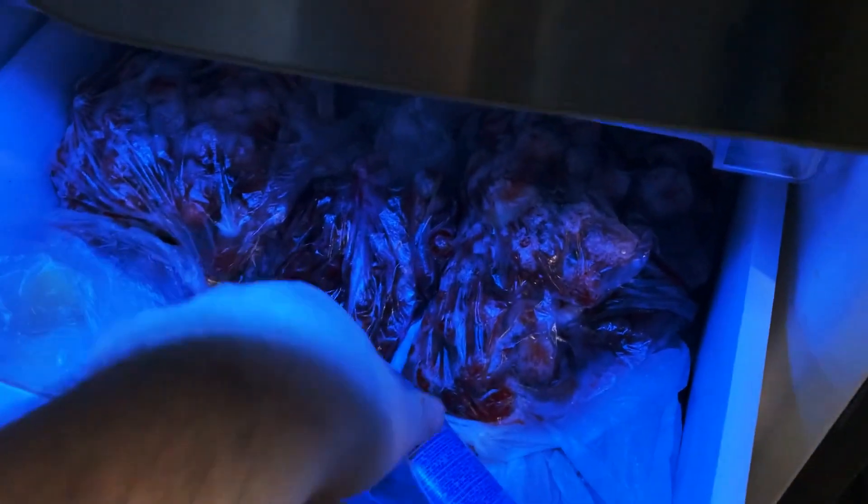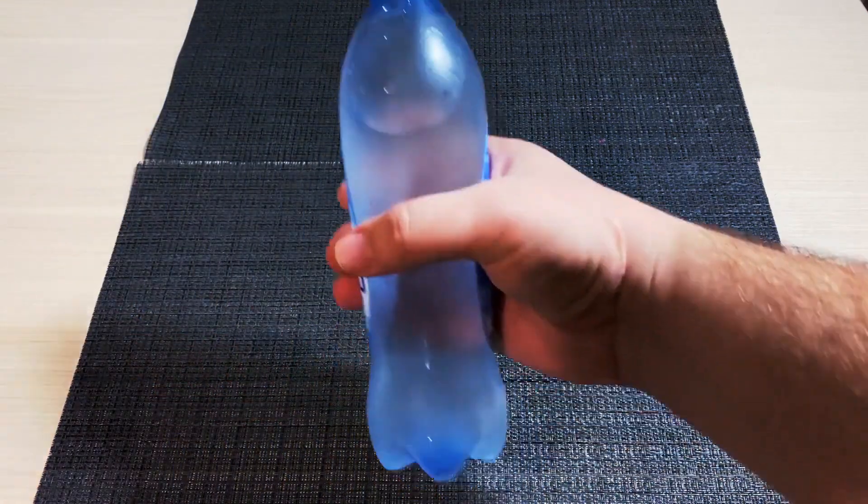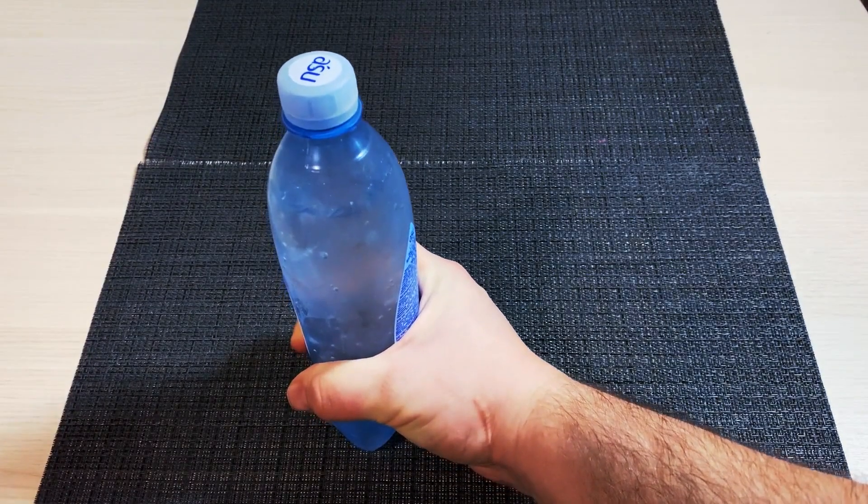After that, take it out very carefully. Try not to shake it at all. Now, hit the bottle strongly or shake it and see what happens.